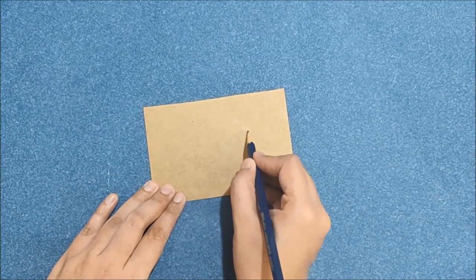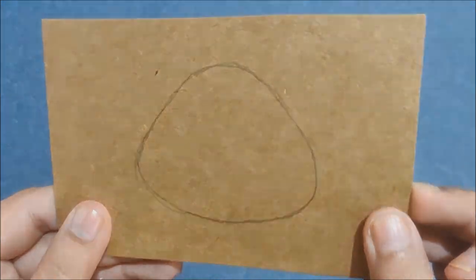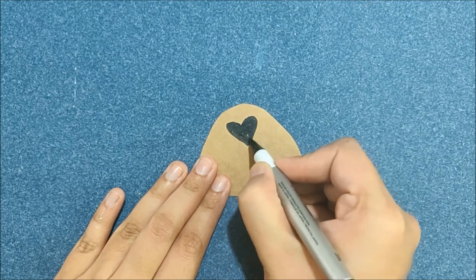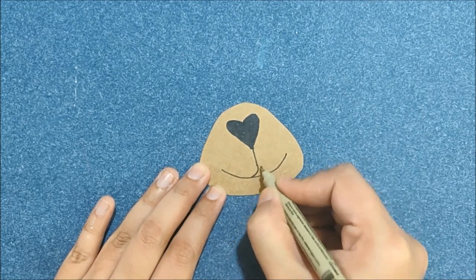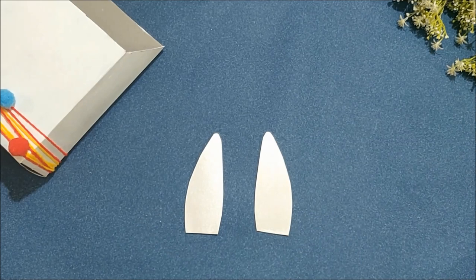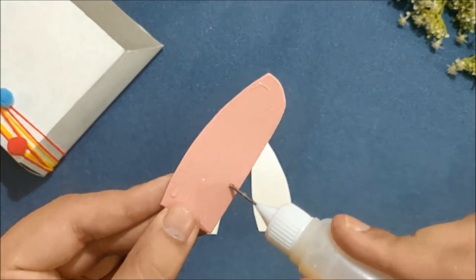Next, draw and cut the llama mouth on brown cardstock. Next, draw nose and mouth details with a black gel pen like I am showing here. Next, cut out llama ears out of white and pink cardstock and then stick them on the box like I am showing here.